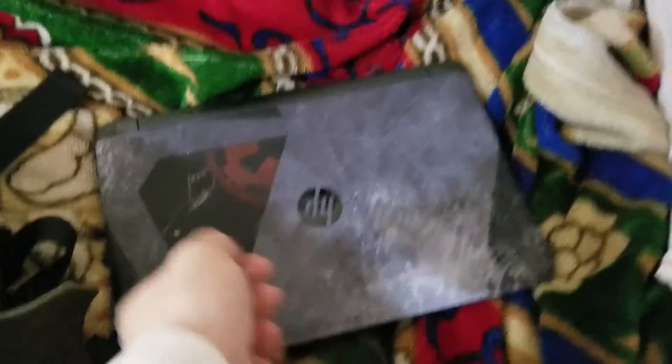Now we can move on to the main compartment. First thing you see in here — my laptop. My laptop for editing photos on the go. Got to have that.